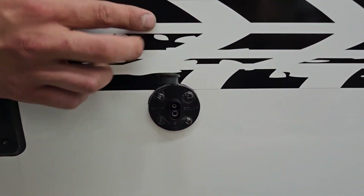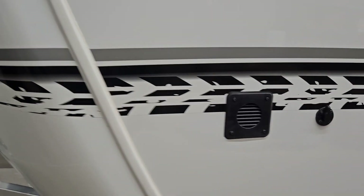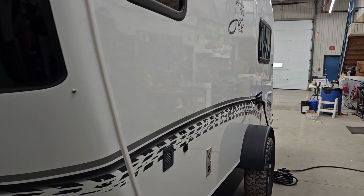Up from there you'll find a solar panel plug-in — a little two-prong plug goes in there and charges your batteries. This vent right here is for your battery, so just make sure it's not blocked off while it's charging.